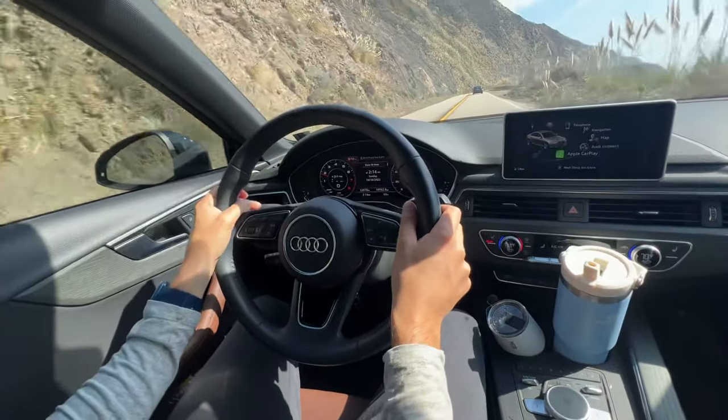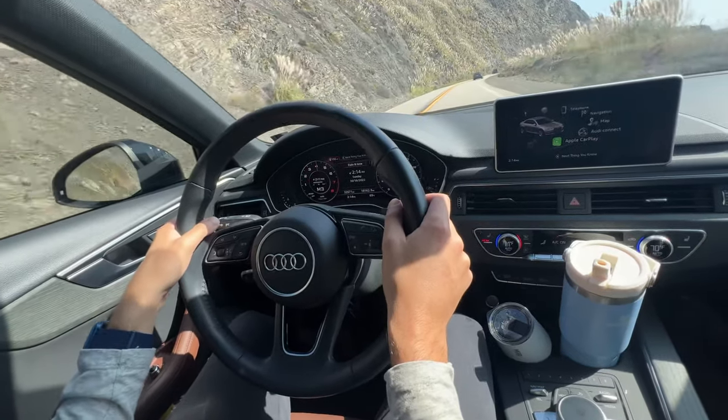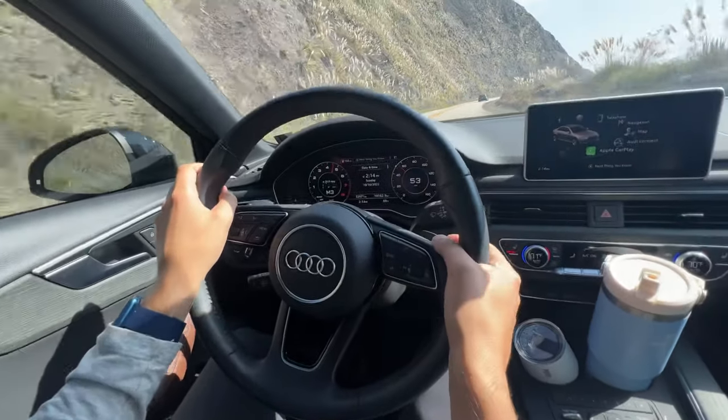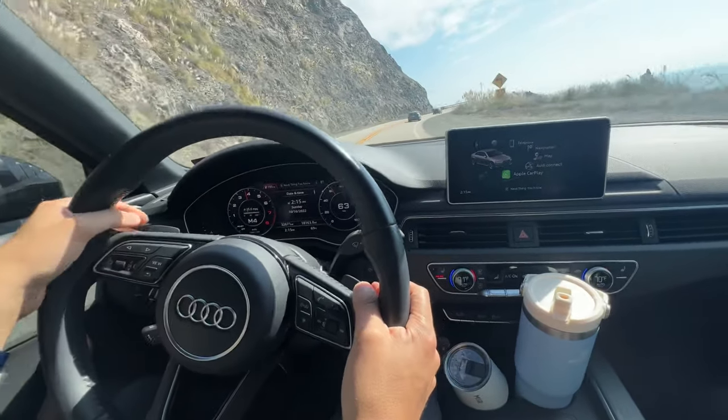So then if you want to get back into manual mode, all you have to do is hit the left or right paddle to go into manual. You'll see they have power here. I tap the right paddle, it shifts up, and then if I want to go to full automatic mode...